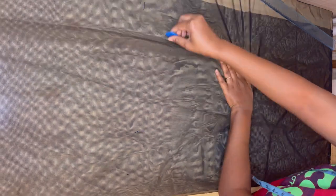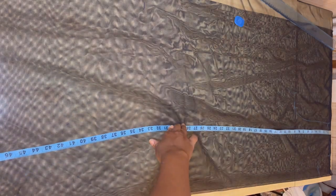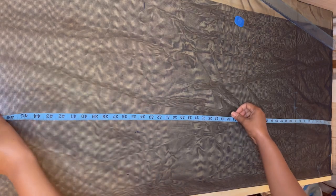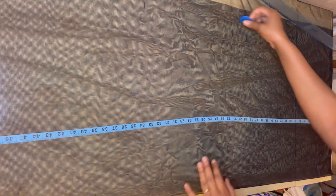You'll notice I'm not marking the line straight — I'm giving it an A-line shape. That's how it's supposed to be. It's not supposed to go down straight like a straight gown or a pencil gown; it's supposed to have an A-line shape so that it will give you that nice look you saw in the picture.